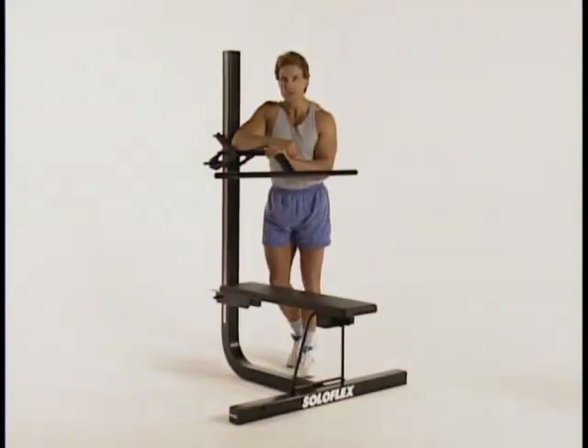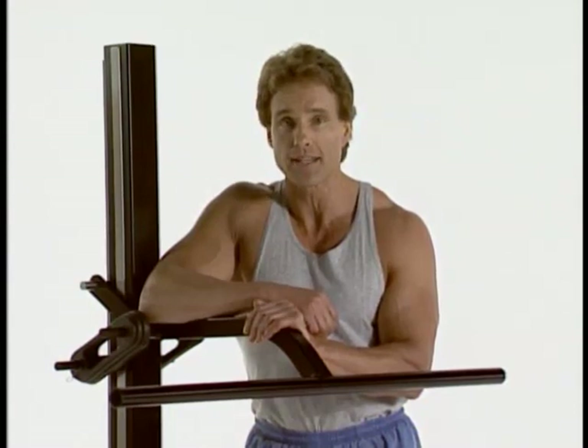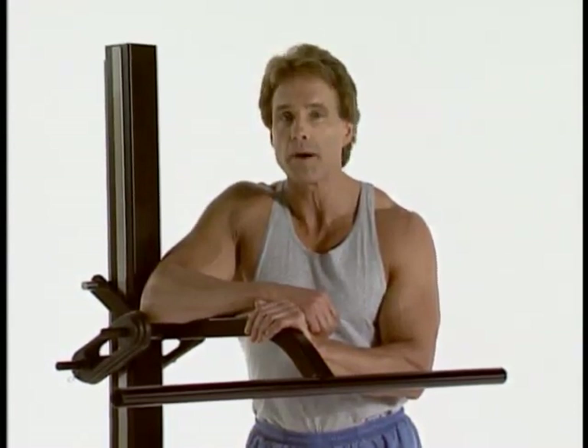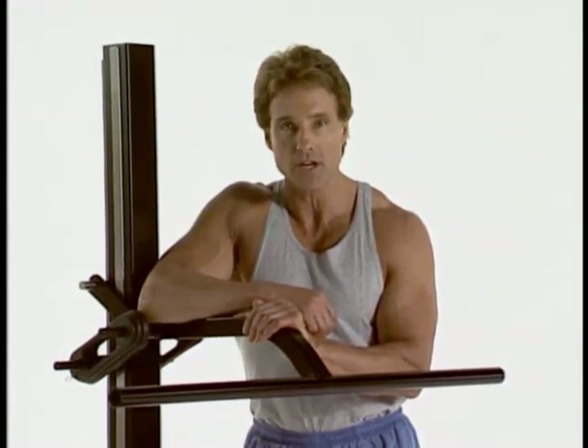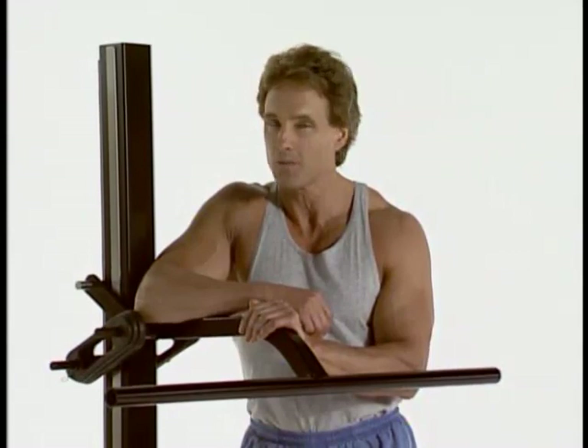Now we're going to begin our Soloflex workouts. For your convenience, we've separated those into distinct divisions: the upper body, mid body, and lower body, followed by some accessory exercises. You'll find all these in your user guide. Before you begin your first training session, always warm up mildly with some easy stretches, and follow your workout with more productive stretches. And we're ready to go.